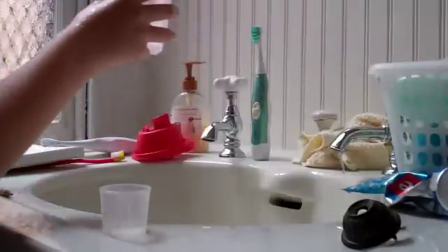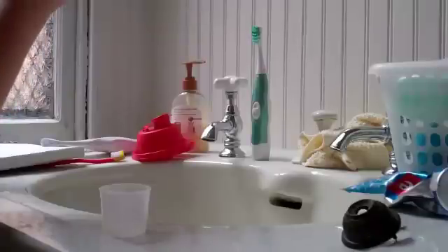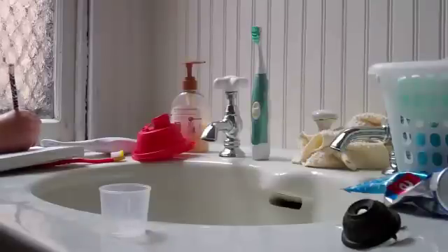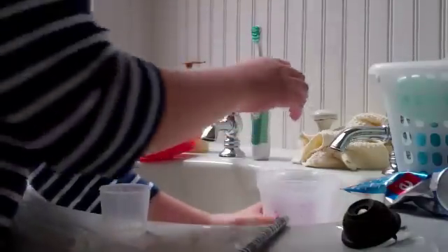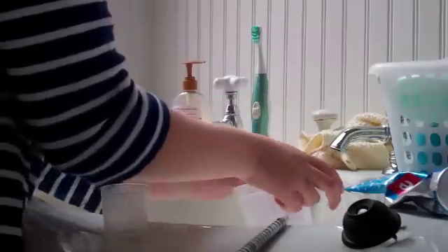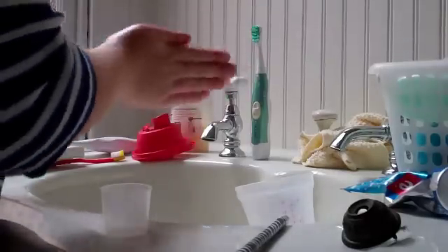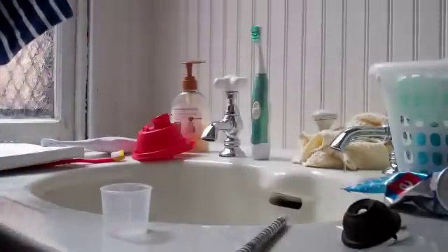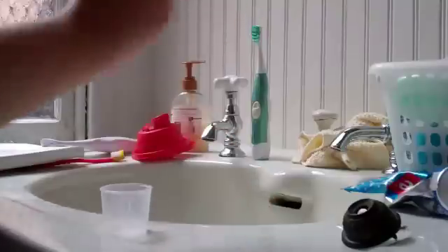All right. Right just then, before I even added soap, I got about 18 cups. So I'm going to write that down. And now I am going to keep washing my hands. And this time I got 15 cups. So I'm going to write that down too.